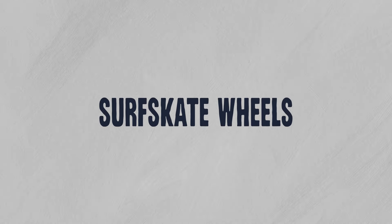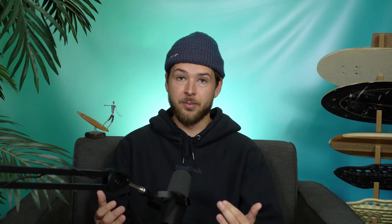Let's talk about wheel characteristics, starting with size. When you see wheels referred to as 65, 66, 68, 70, etc., they're referring to the diameter. Most surfskate completes come with wheels in the 65 to 70 millimeter range — this seems to be the sweet spot. You probably won't really have to think about this if you're buying a complete, but I want to plant the seed because eventually once you start customizing, you'll want to know this.